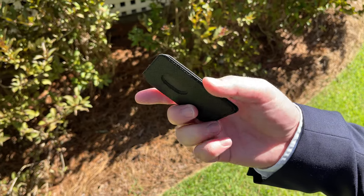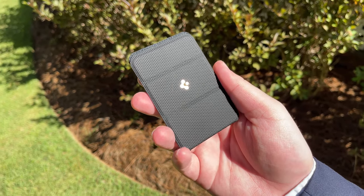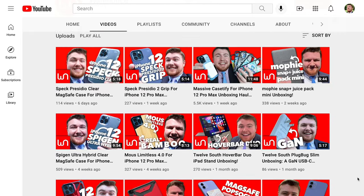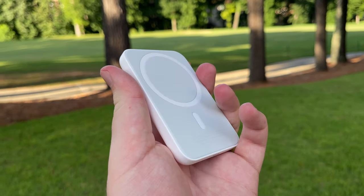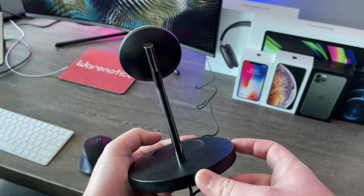There's not really much more to say about this MagSafe wallet. If you want it for yourself, it'll set you back about $40. Definitely let me know down in the comments what you think of it — do you love it, do you hate it, do you have it for yourself? I do love hearing from you guys. If you enjoyed this video, definitely be sure to smash that subscribe button for more awesome technology videos. Down in the description I'm going to have a link to my playlist of all my MagSafe accessory videos and my iPhone 12 Pro Max case unboxings. Thank you guys so much for watching, and thank you so much for subscribing. Bye.